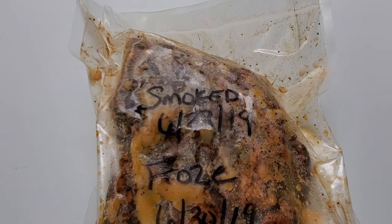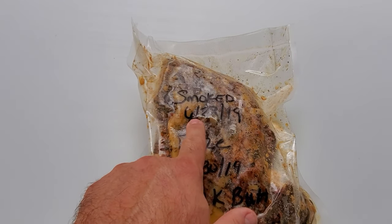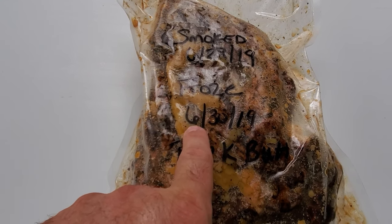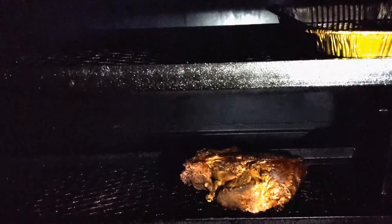Hey everybody and welcome to Joe's Barbecue House. Today we're going to finish cooking a pork butt that I had smoked on 6-28 of 2019. You'll see here where I froze it a couple days later. And if you guys remember in that video, what I ended up doing was taking one off at about 145 degrees because I wanted one of these for slicing.